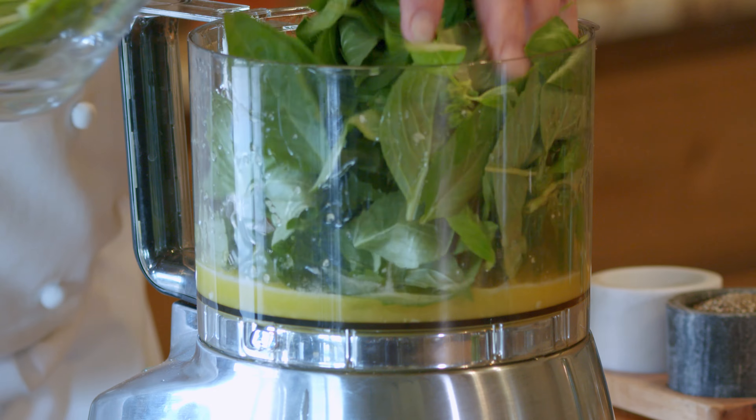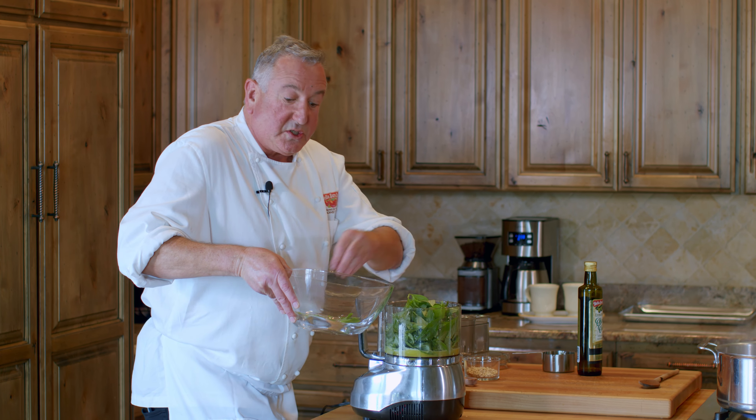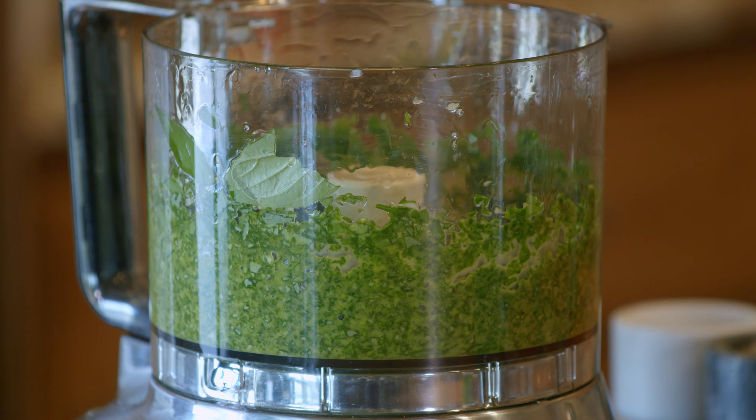To this we're going to add our basil — fresh basil leaves picked from the stem. It's a large bunch or two. Let's get this going into a nice puree, and now we're going to add the rest of our ingredients.